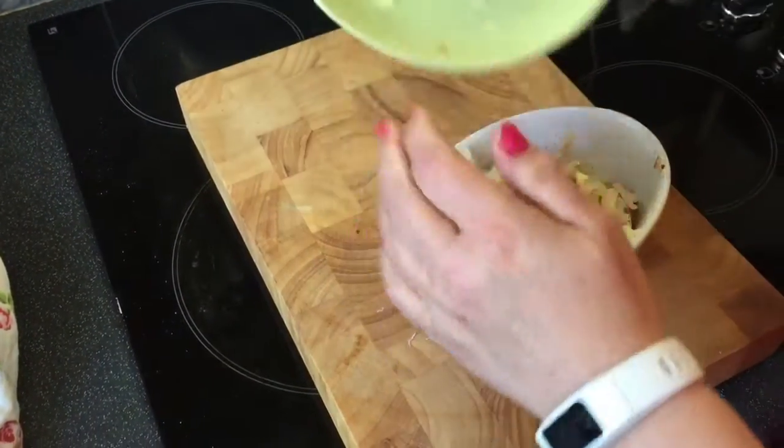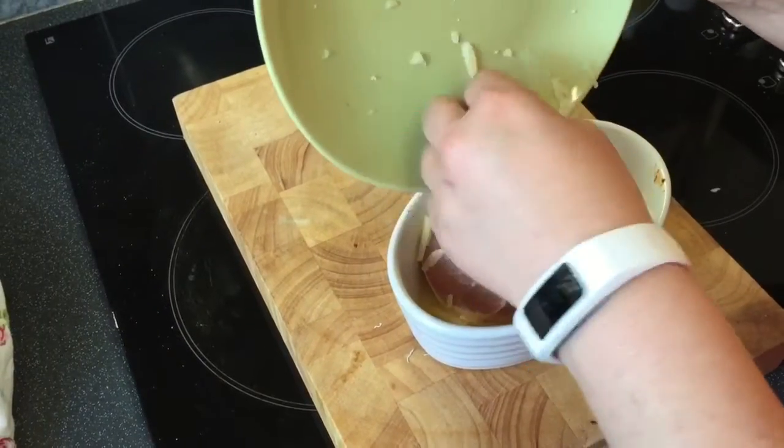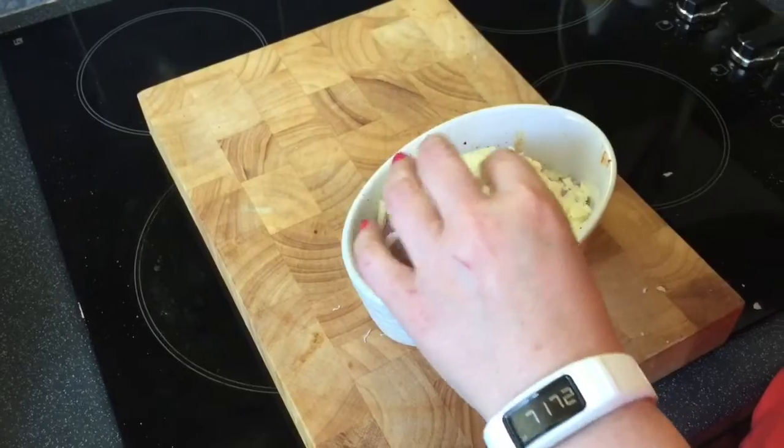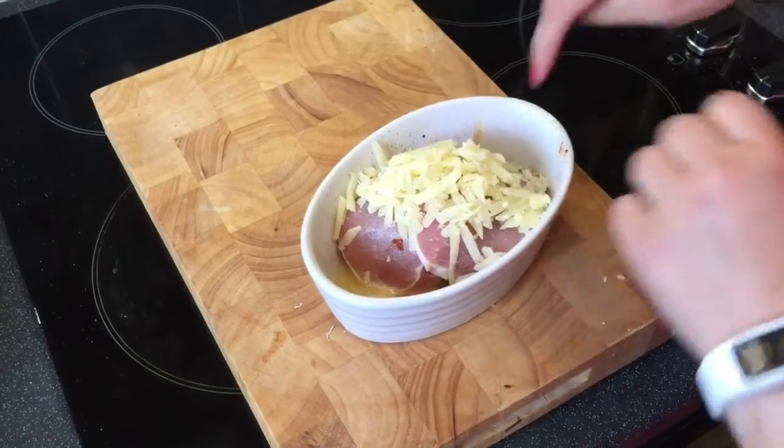Now this is cooked, it just needs browning off — probably about another 10 minutes just to melt the cheese and cook the bacon through. I'm going to go and prepare my salad and I'll be back in a minute with an update on how it turns out.